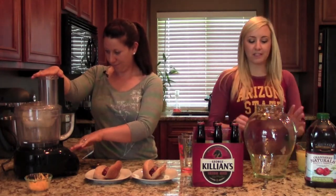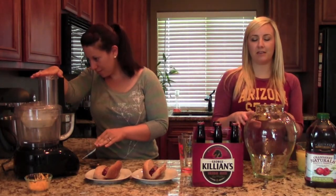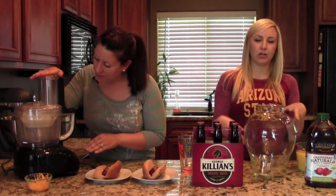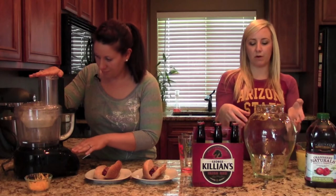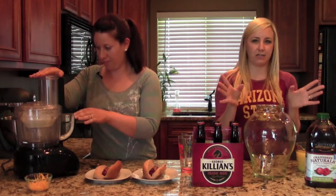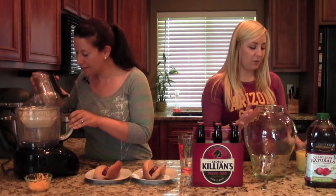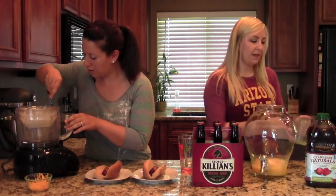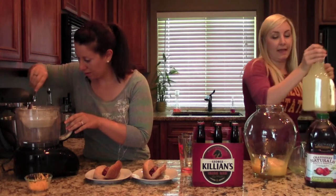Thanks Ari. So this punch is made to be served for a crowd, so you're going to want to start with a big pitcher or a drink dispenser of some sort. This one's glass — if you're tailgating, you probably want to use something that's plastic. So we're starting with a couple cups of orange juice. Then our next ingredient is lemonade.